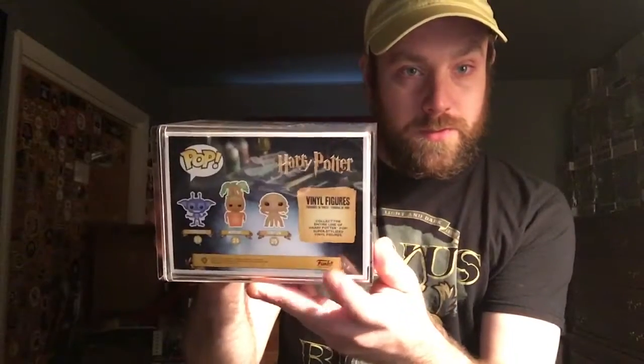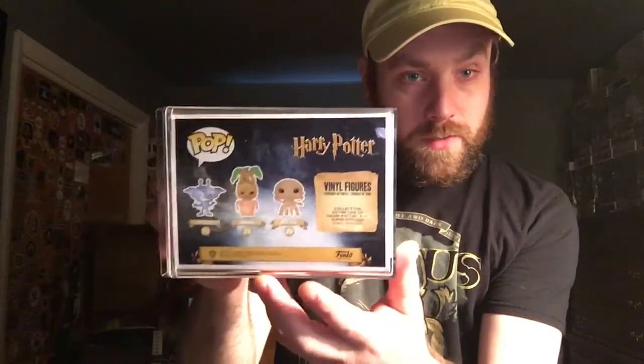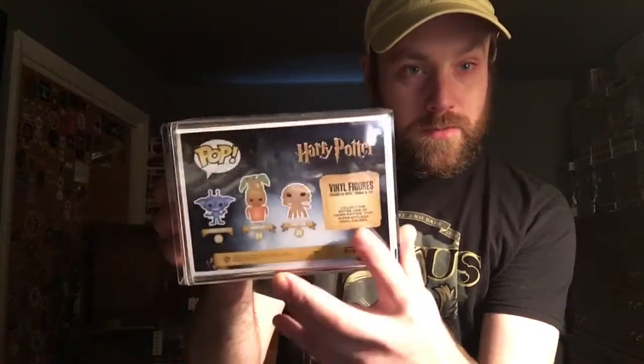I love these characters here. They're kind of ugly and cute at the same time. Vinyl figures — collect the entire line of Harry Potter Pop super stylized vinyl figures.